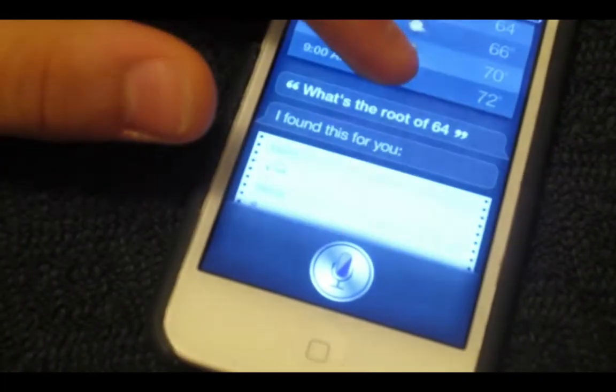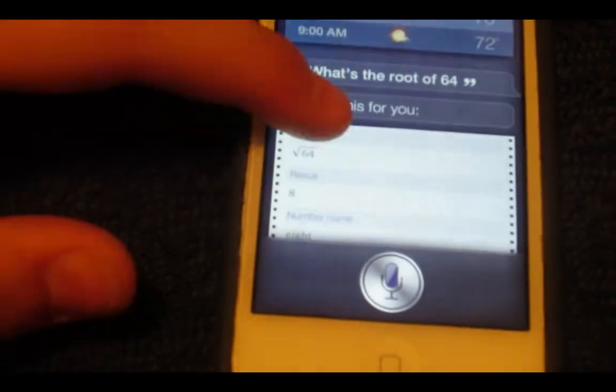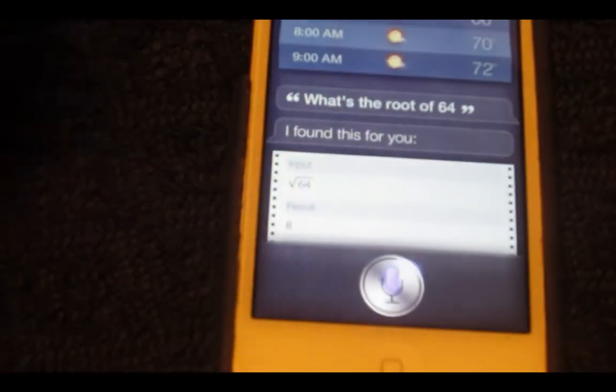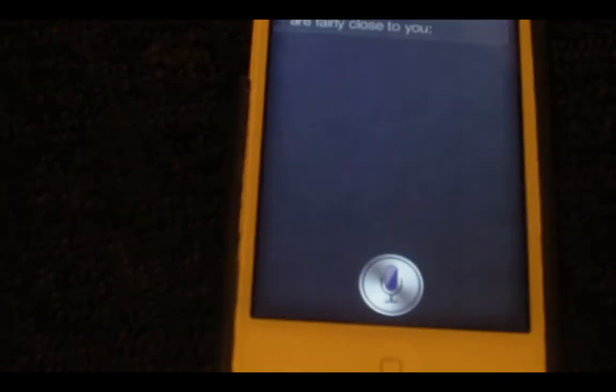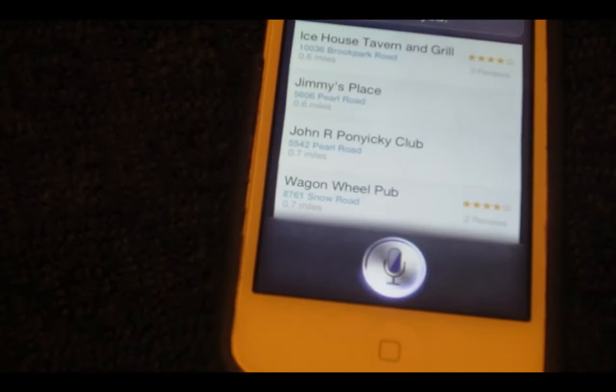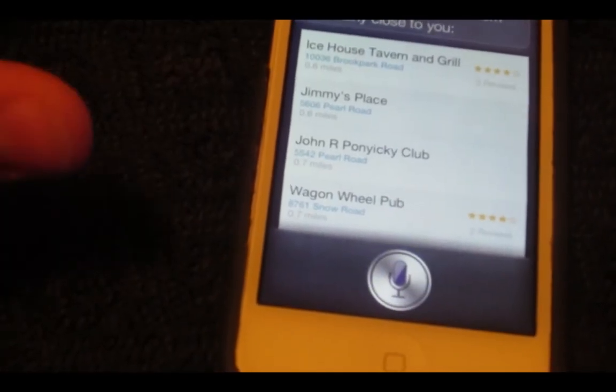And it runs slow, like I said, just because of the processor — it's running slow. Let's ask another question: what year did Steve Jobs die? As you can see, it's just messing with the microphone, so that's why it's not working. That's a good thing though, what we just said.